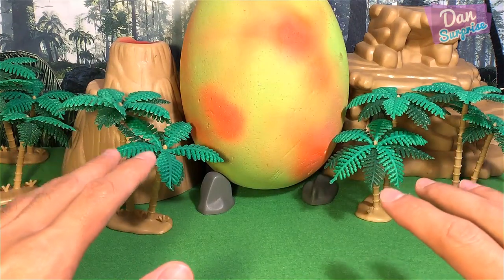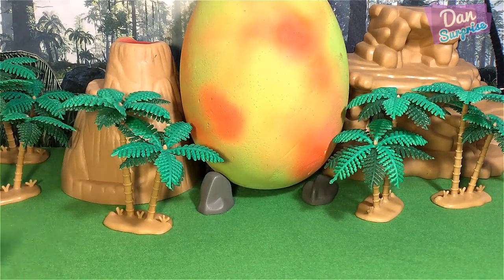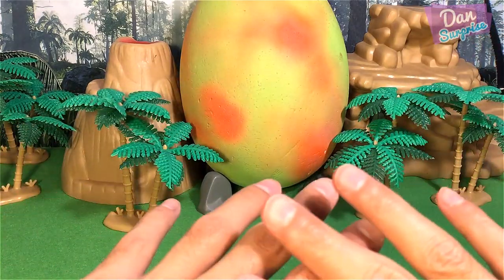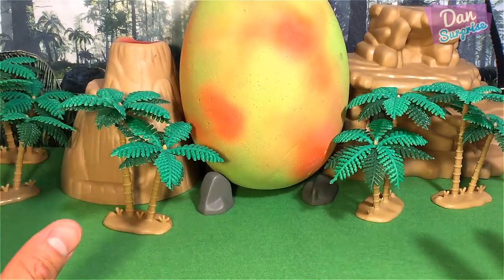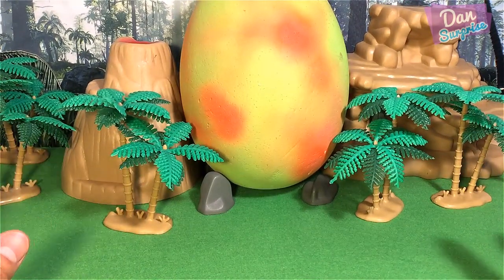Hey guys, I'm Dan and welcome to a brand new video. I hope that you guys enjoyed the short little funny battle video I made for you guys. So basically today I am going to show you lots of really cool new and recent additions to my dinosaur and animal toys collection. So let's get started.